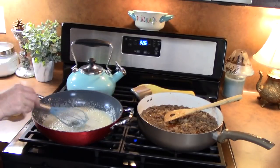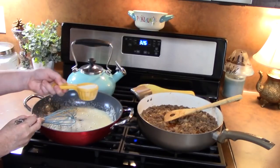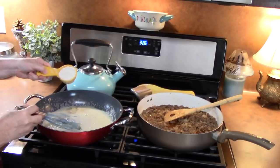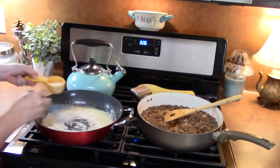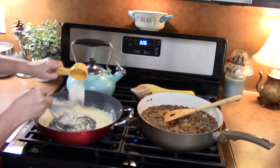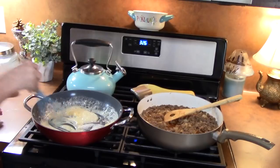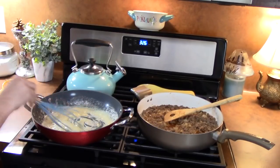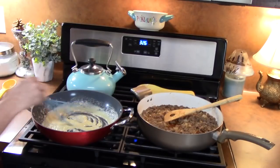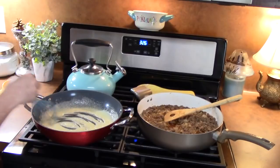I've got all my butter melted. What we're going to do is add a quarter cup of flour and gradually stir it in. Then we're going to whisk this continually for about two minutes, which will cook that flour taste out so it won't taste raw.